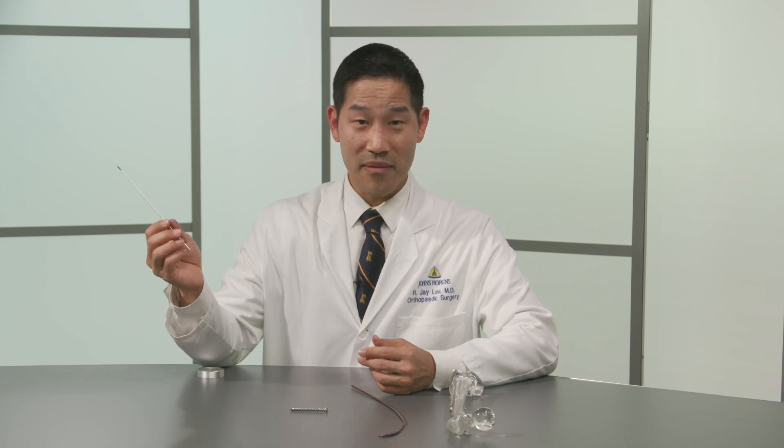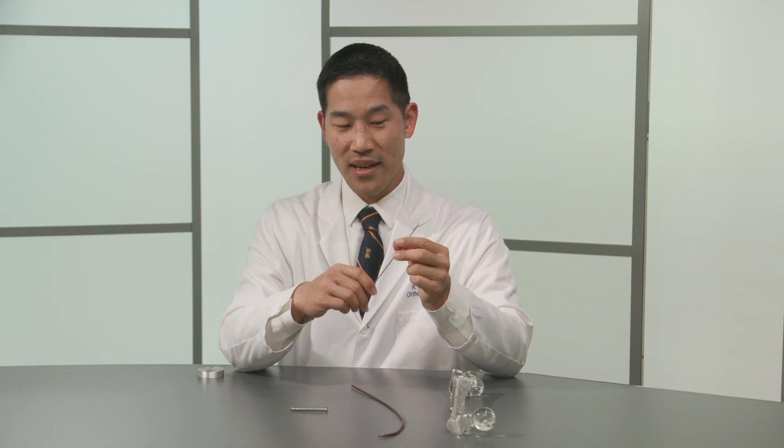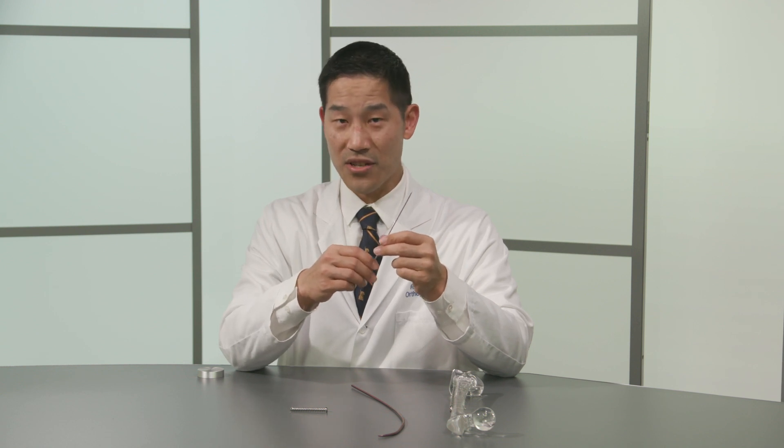So this here is a pin. The pin is sharp on one end. It's made of metal and it's actually fairly thick in diameter and it's fairly strong. These can be used to percutaneously, or through the skin, fix a fracture.